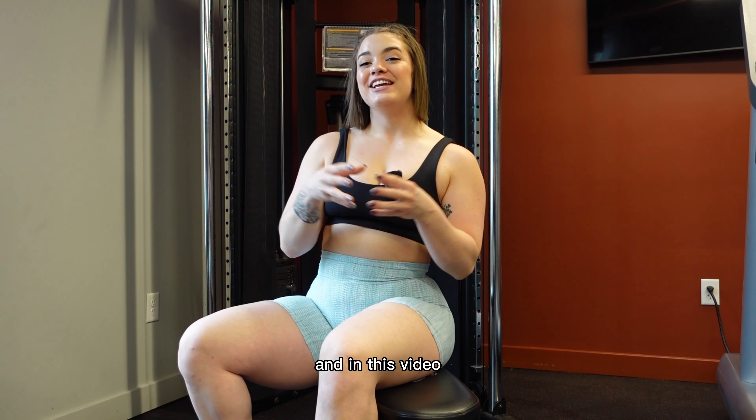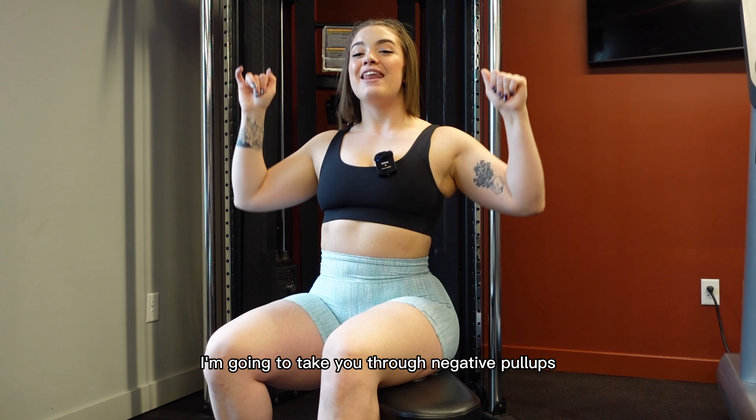What's going on YouTube? It's Katie from EO Fitness here and in this video I'm going to take you through negative pull-ups.